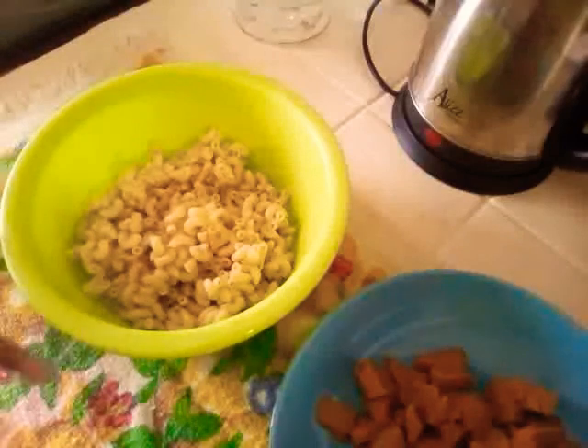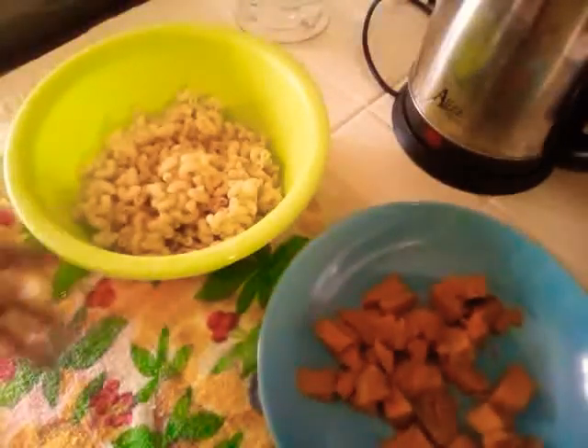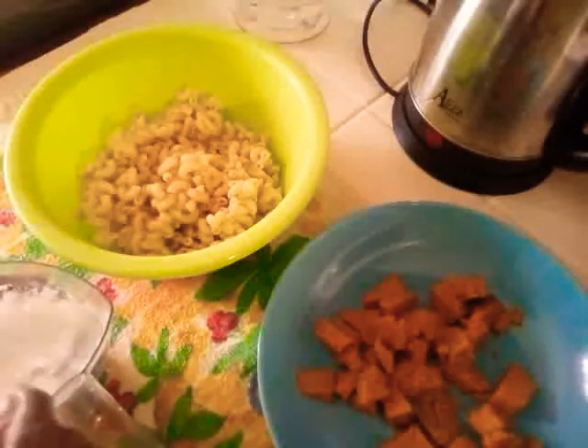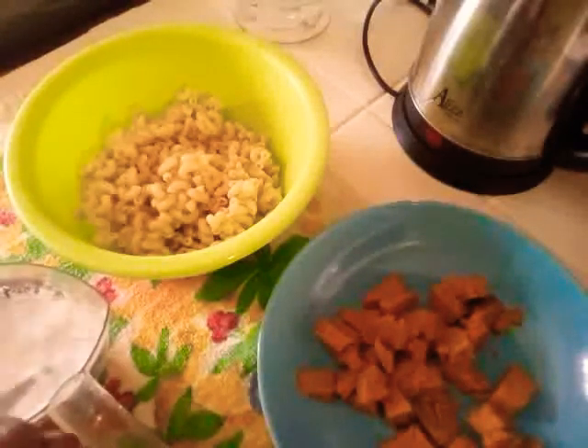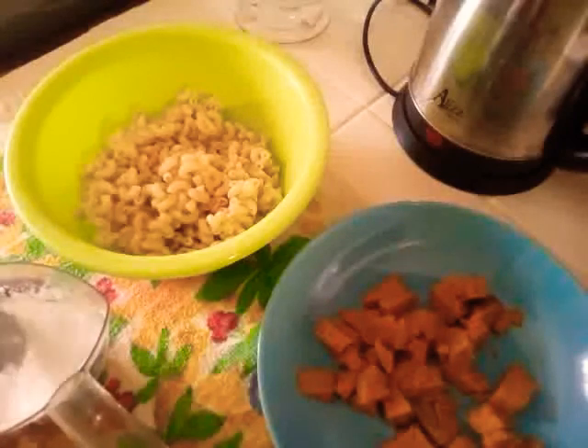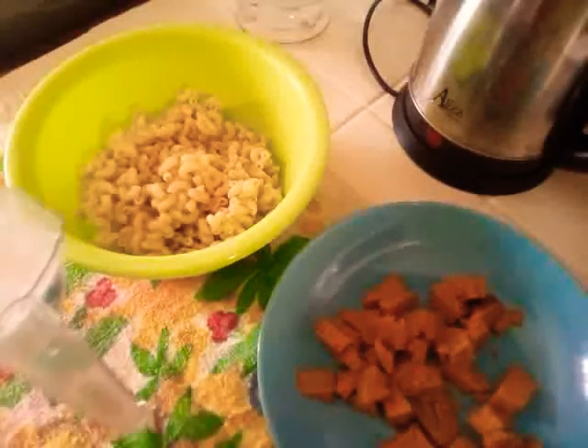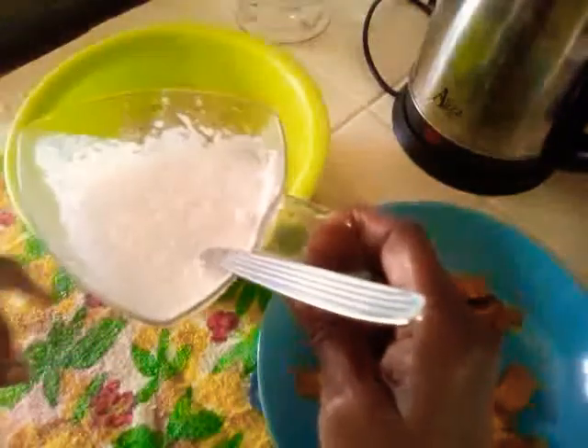I developed this recipe some years ago when I was at my girlfriend's and she had gotten a pumpkin. I was just being creative and I liked it. I think this is the third time I'm doing it, and that was more than maybe nine years ago.